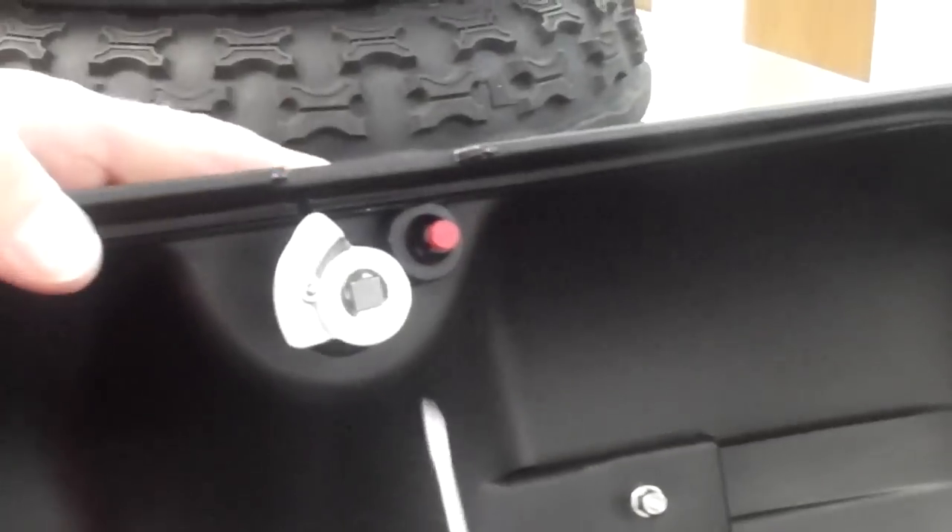Just open up the bag, come in here with a flat blade screwdriver and take off this snap ring.